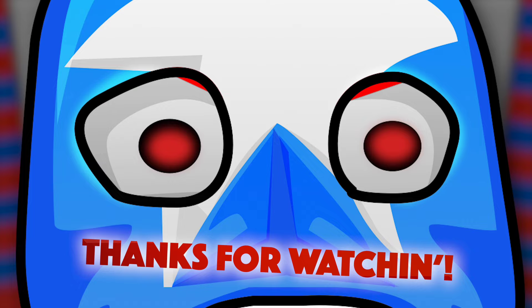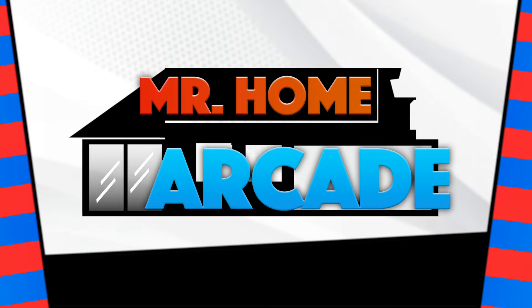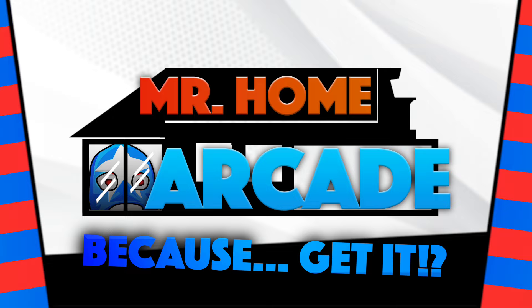Thanks for watching. Now if you'll excuse me, it's time for Mr. Home Arcade to take his ass home to his arcade - because get it? You get it? Oh shit, I'm out of here.